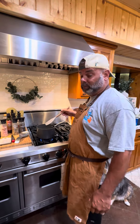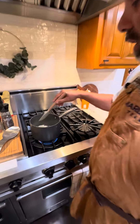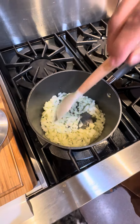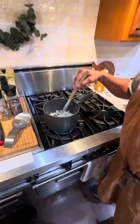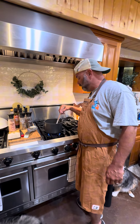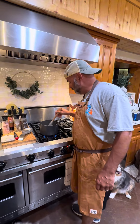Now that we got everything cut up, we move over to the stove. Put a little olive oil in with our onions and start cooking them down to a nice, clear translucent color. Then we'll add our cream, jalapeño, cilantro, and let it thicken on up.